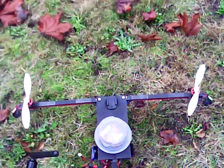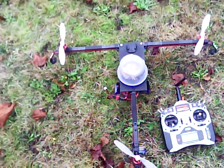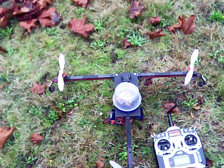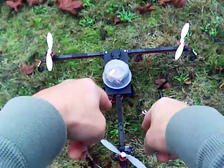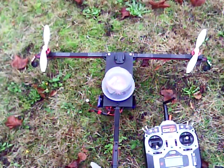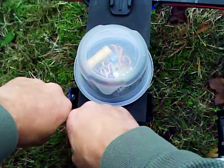Hope you like this — if you do, click like or subscribe. I'm going to be building some more stuff. I've got a T-copter, or a power tower, in a T configuration, kind of like this one. And I'm going to be building a quadcopter, similar to this.